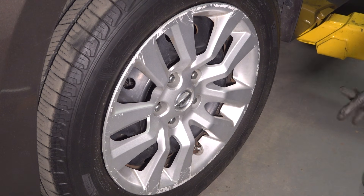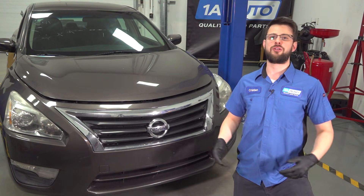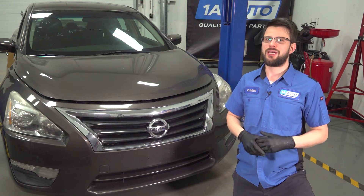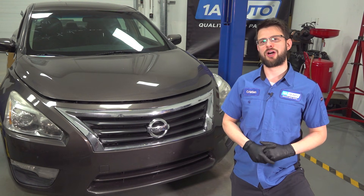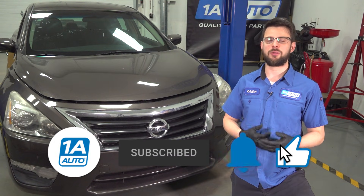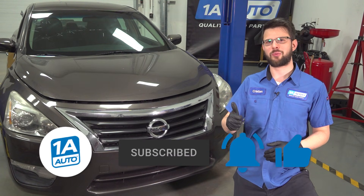At this point, take it for a road test. I hope you enjoyed this video and found it helpful. If you have anything to add, leave it in the comment section below. And as always, don't forget to check us out at 1A Auto for any car parts that you might need. Don't forget to subscribe and ring that bell so you can stay up to date with all of our latest content. Thanks for watching.